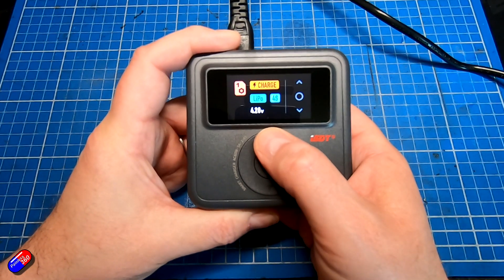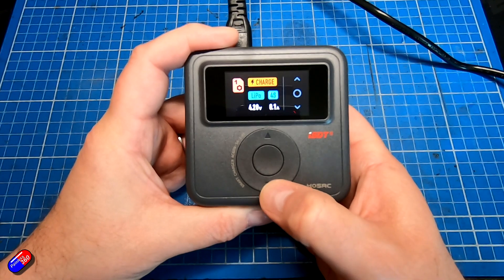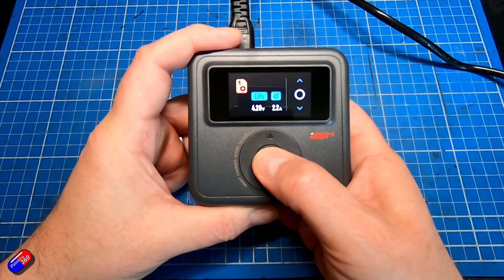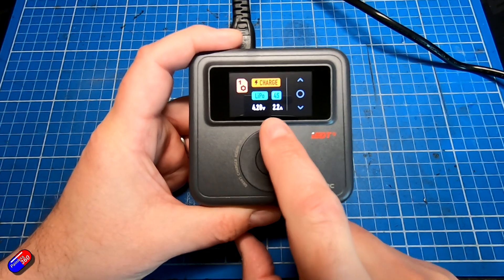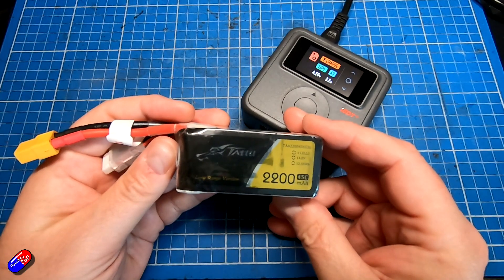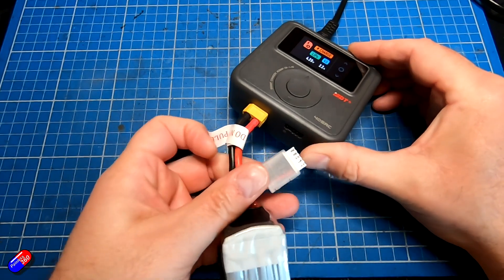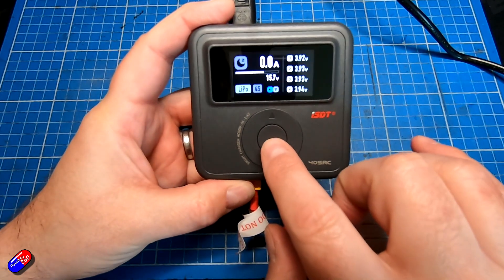Hit enter again and we're on to the amperage, which defaults to maximum. We can go down in 0.1 amp increments all the way to 0.1 amps. I'm about to charge a 2.2Ah battery so we'll set it to 2.2 amps. Once you've finished the settings, press and hold the enter key again and you're all set. So we're going to charge a LiPo battery to 4.2 volts per cell, 4S, at 2.2 amps. Let me put it on the table and plug a battery in — one of these older Tattu 2200 compact packs I use a lot in my Atom RC stuff — plug it in and plug the balance tap into the connector, then hit enter.